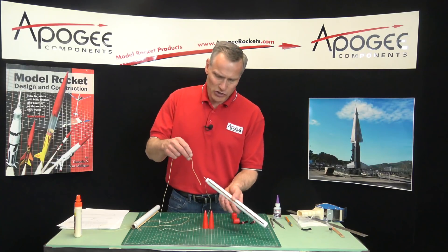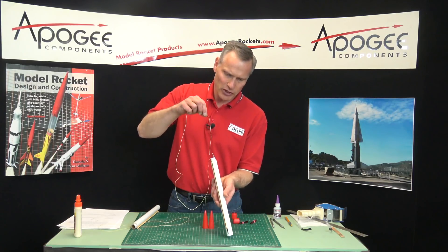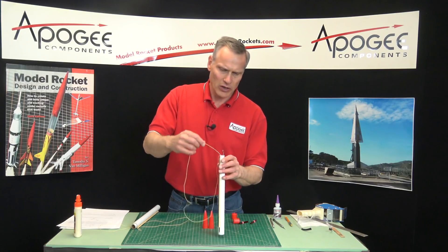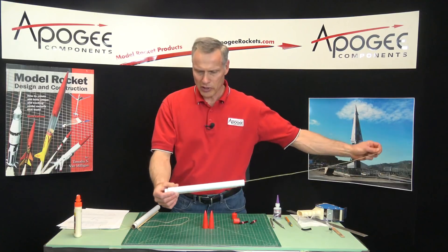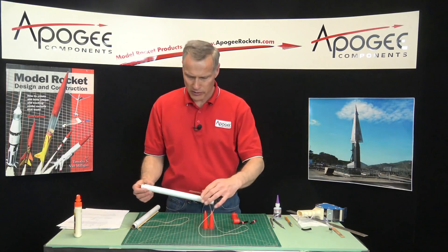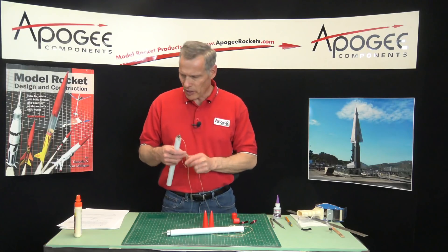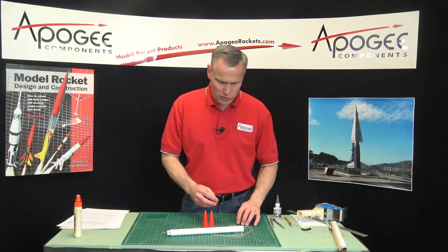I want to take the shock cord, because it's coming out the back right now, I'm going to thread it through so that it comes out the front. Just take it, go down to the front, pull it all the way through like that. You're going to do that to both of them. You're going to do this step twice, because we're doing two of them.